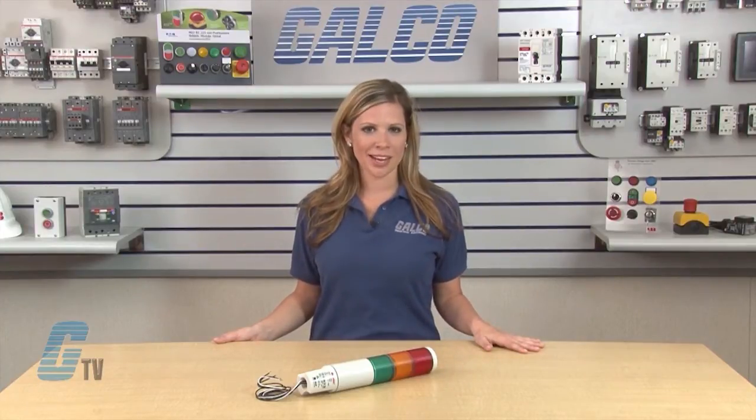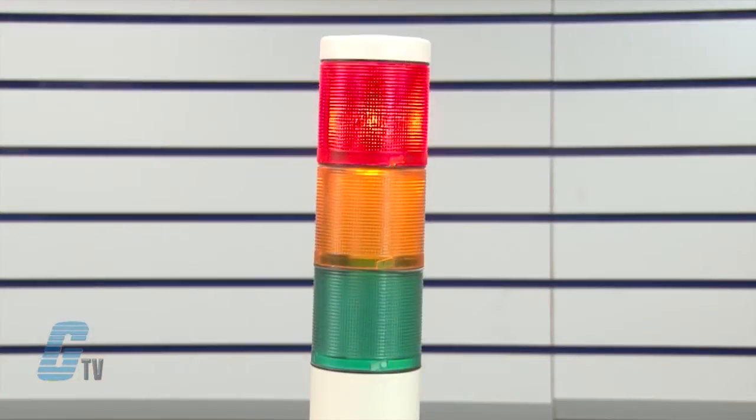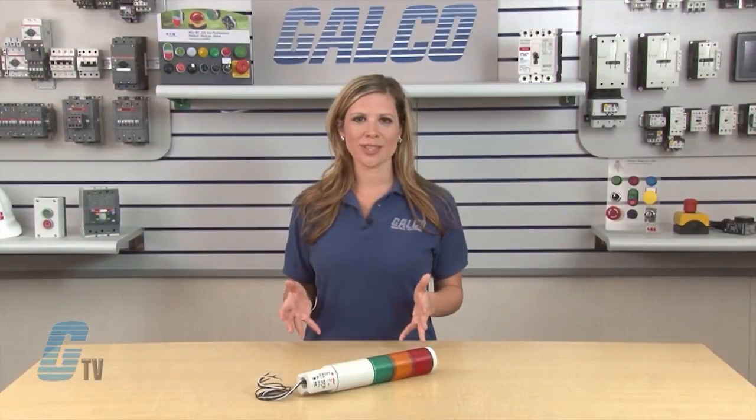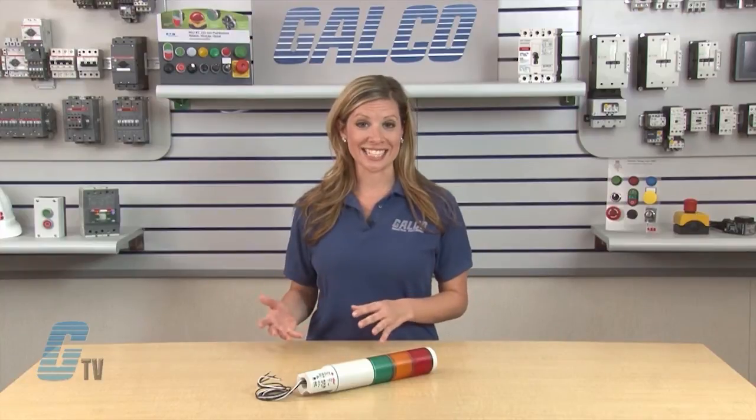The user can select combinations from 5 colors: red, amber, green, clear, and blue. O-rings between each segment provide a watertight and dusttight seal.